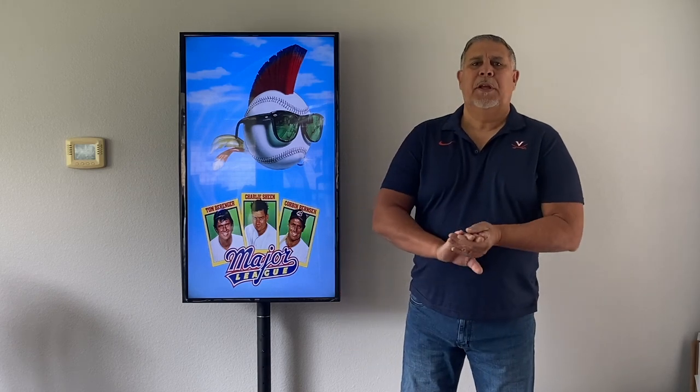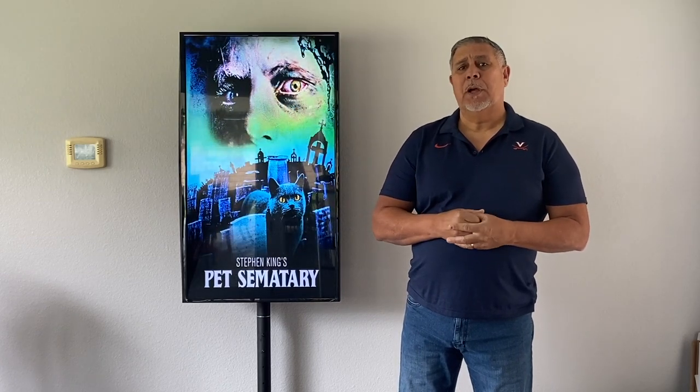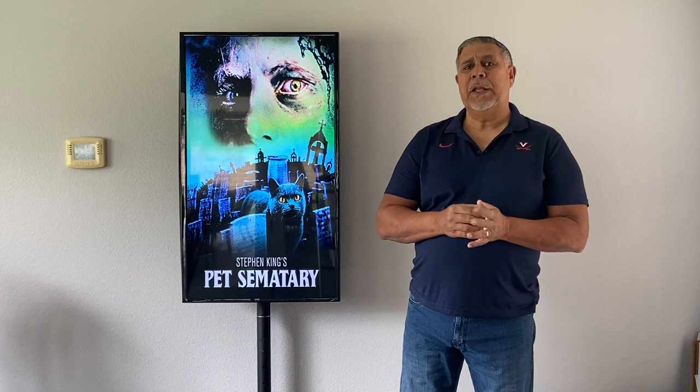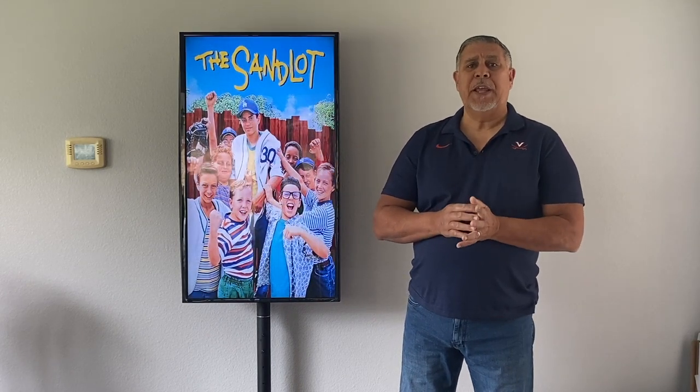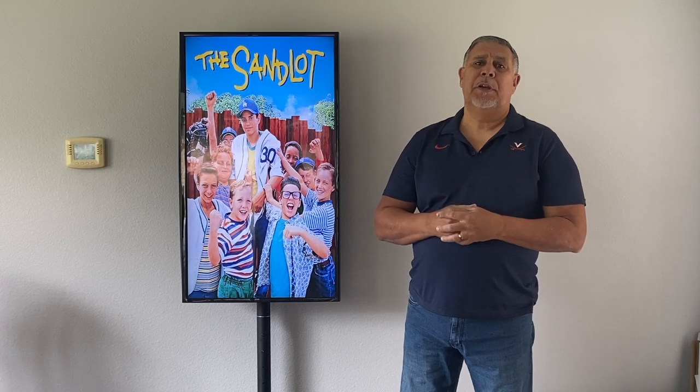Hi, this is Roland and I want to introduce you to my digital poster board. This digital poster board can be set up on any TV. Normally the TVs that we recommend are 40, 42, and 43 inch — they're more of the natural poster size dimensions.